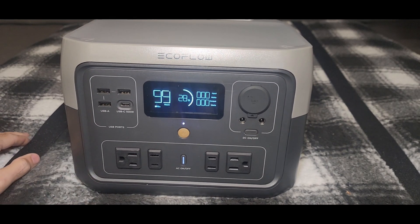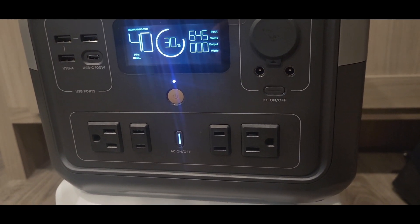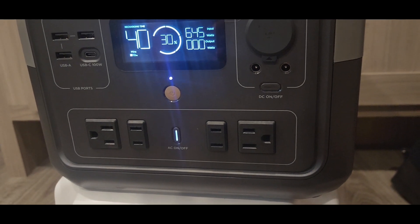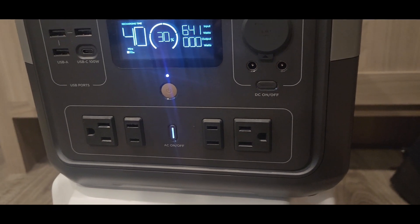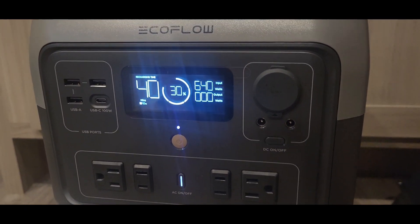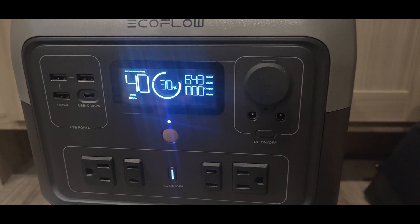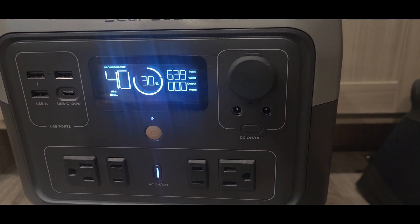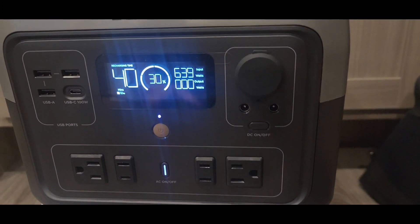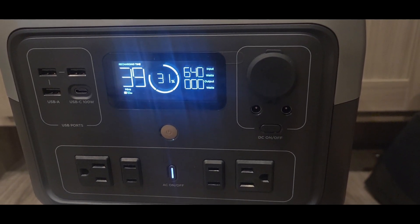That's about all there is to this unit — it's very light, doesn't really weigh anything. We're going to plug it in right now and see how long it takes to go from 28% to 100%. I just plugged it in at 4:40 this afternoon and we're drawing right at 640 watts. That's a good amount for this size unit. It should charge in less than an hour, and I'll update on the specs — I didn't read the manual so I need to do a little homework.